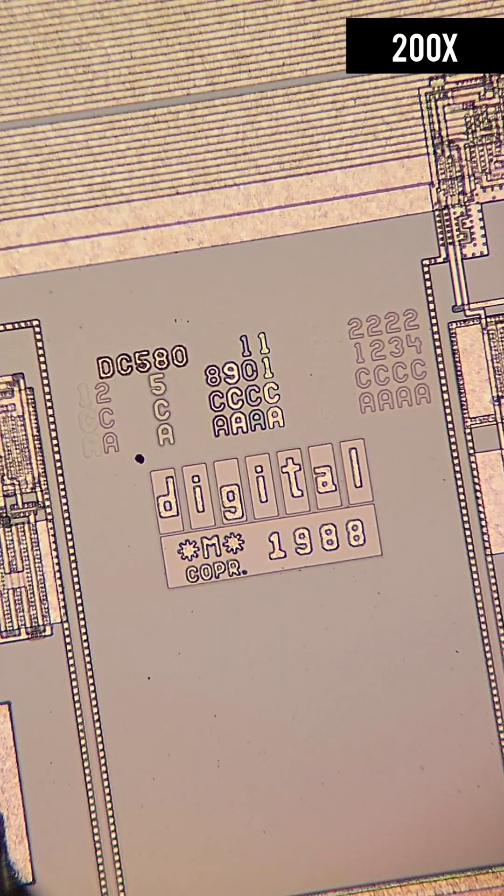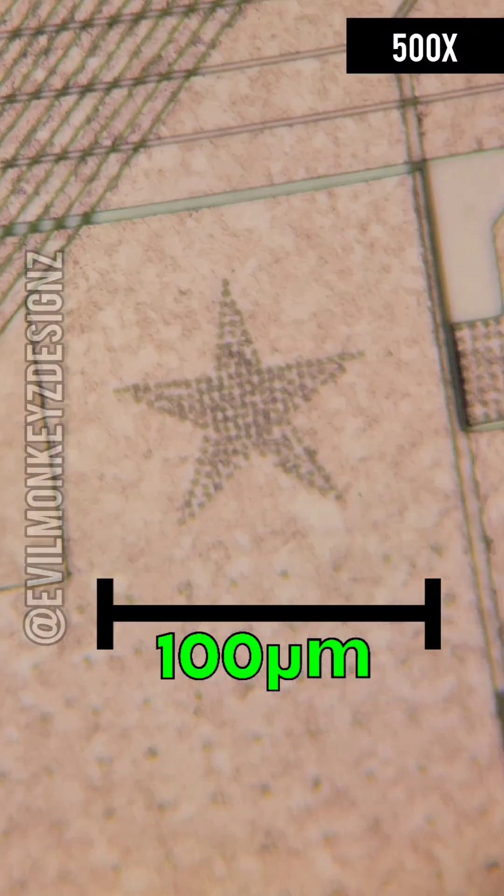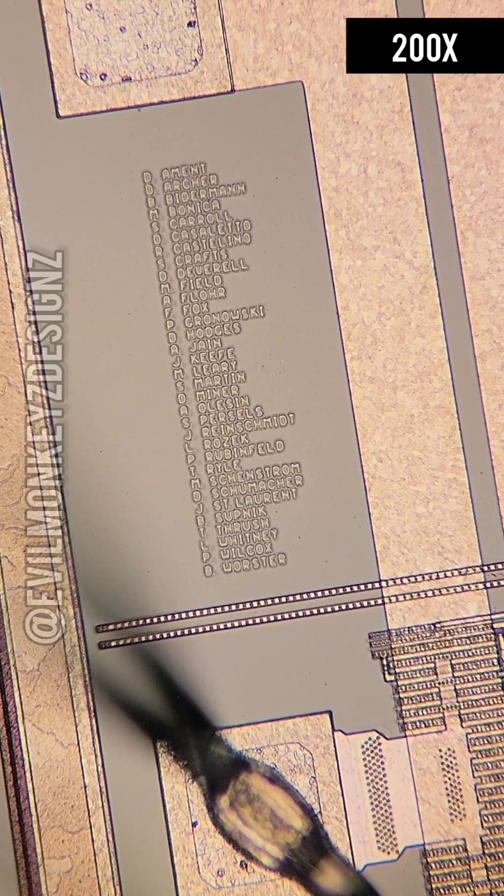There is also a star on this chip, which allegedly marks the location of the last transistors laid out in the design. The designers' names have also been included in the margins on this chip.